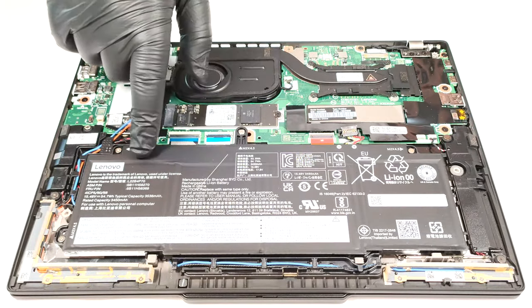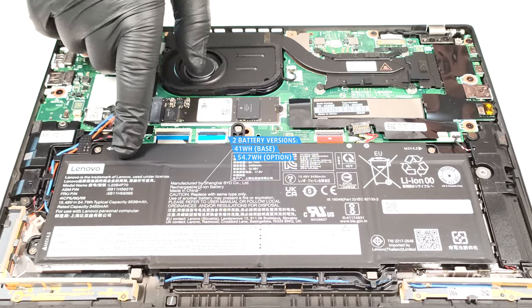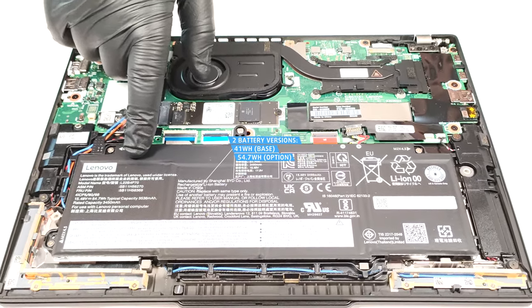Here we have the optional 54.7 watt-hour battery. The base version is a 41 watt-hour model.